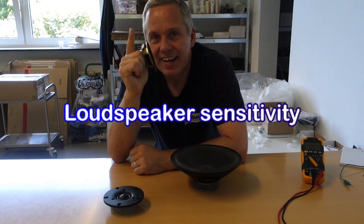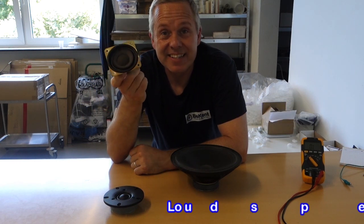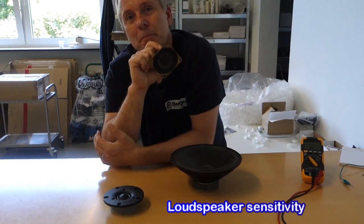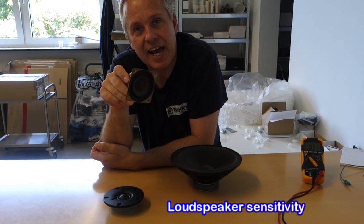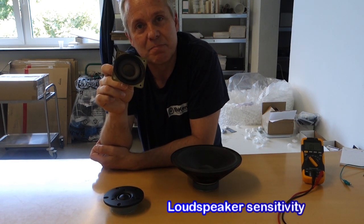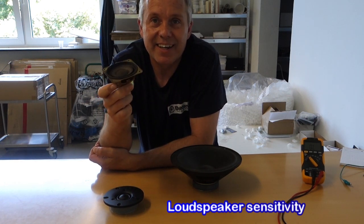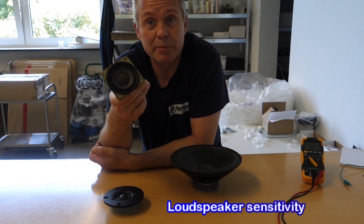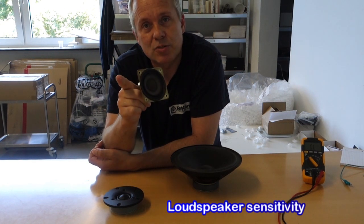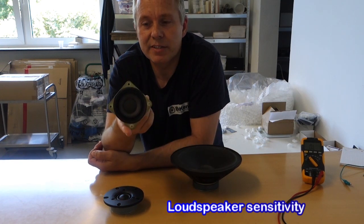Speaker sensitivity is super important. The speaker sensitivity is telling you the efficiency of the driver. Many see the wattage as a direct correlation to how loud the speaker is going to be. And you can say for max SPL — for how loud it can play if you have unlimited power from an amplifier — it will tell half the story. The other half is how efficient is this speaker driver.